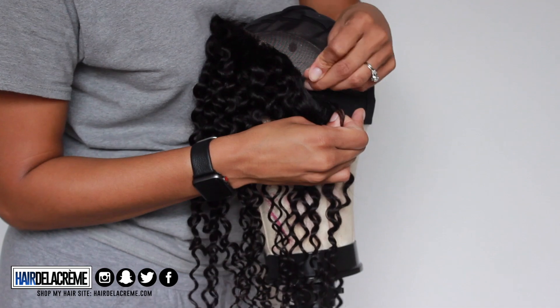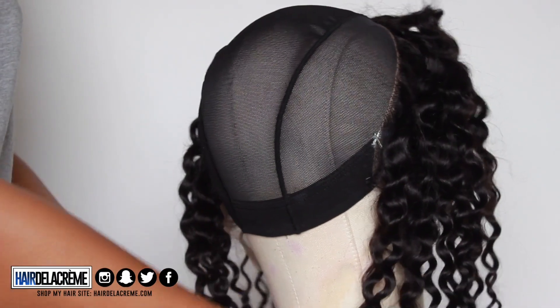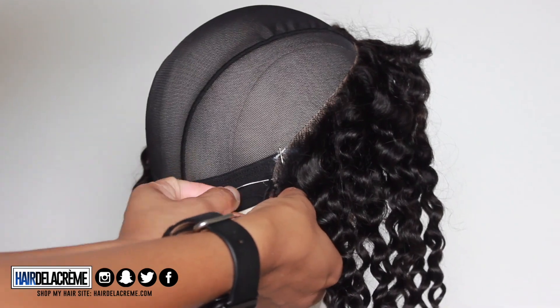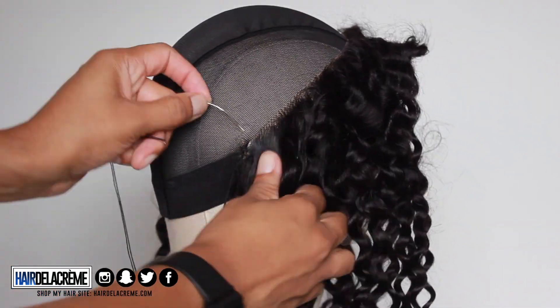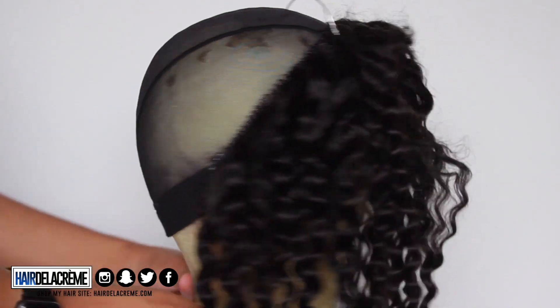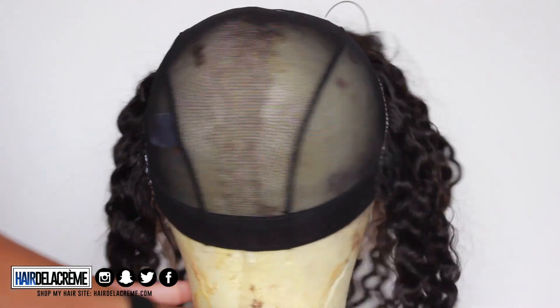I'm going to match it up and then sew my frontal onto my swim cap. You're going to see me change my mannequin heads throughout this video — this one is a little bit smaller than my actual circumference because it measured up to the way the front of my head is. So I'm going to use a smaller one first, and after I sew on my closure, I'm going to use the bigger one so that the back portion of my wig can fit correctly.